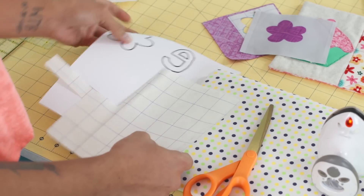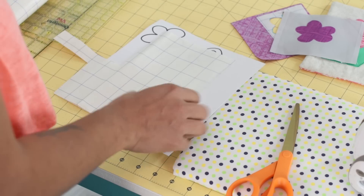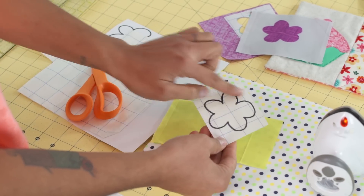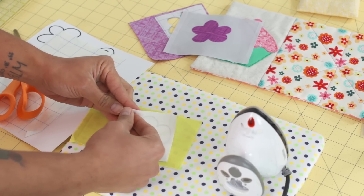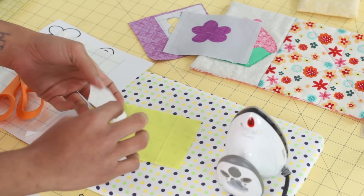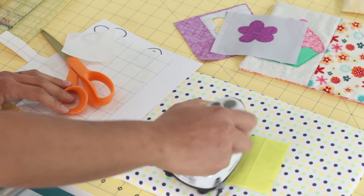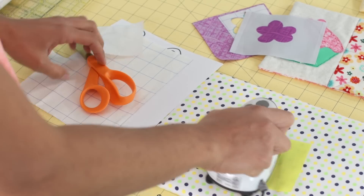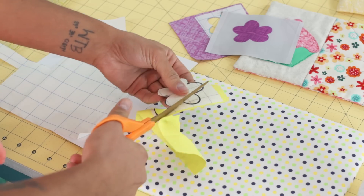Now we're going to go to what I'm calling the 'fuse twice' method. It works a little differently but still kind of the same way. Again, you can draw or trace your applique — here I have a flower that's already been done. I drew on the gridded side, so I'm going to flip this around and peel off the other paper side. Even though it's a little tacky to the touch, instead of just sticking it into place, we're actually going to fuse it into place. This is the first fuse — fusing one time here. Once that is set, we'll go around and cut out our flower.